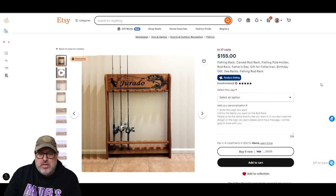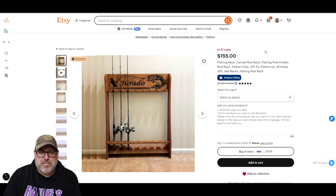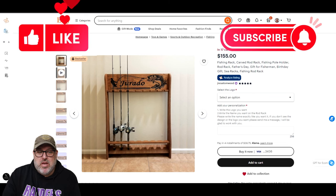This is a good project. It's not hard to make. If you can personalize it, I would definitely look into making these. You could carve out a little niche catering to fishermen and build a nice little side hustle just doing that.